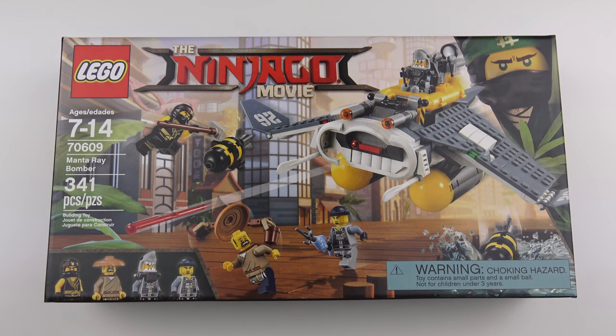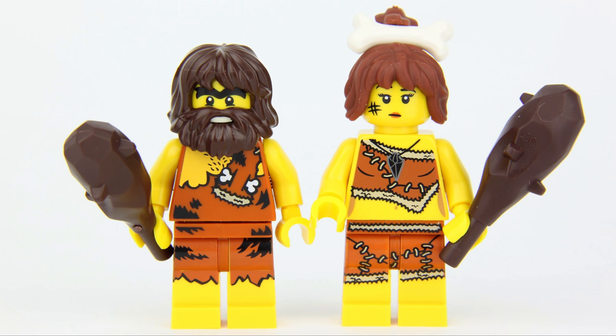Today we're going to be unboxing, speed building and reviewing set number 70609, the Manta Ray Bomber, with 341 pieces. This is one of three Ninjago movie sets that I bought at the LEGO store just to spend $50 and get two free caveman minifigures.